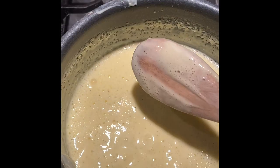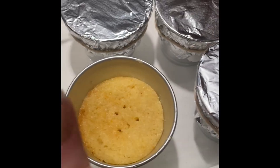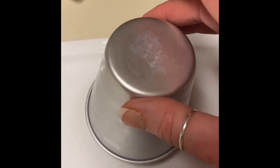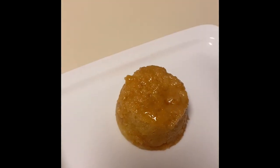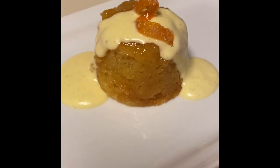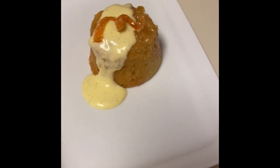Cook that custard down until it gets nice and thick and coats the back of a spoon — when you draw a line through it, it doesn't run. I put a skewer into the puddings and no cake batter came off, so I took them out. The first few weren't quite right, but about the fourth one I turned out had the right consistency — it stood up nice and high with that syrup on top.